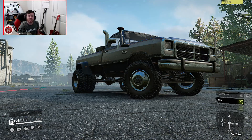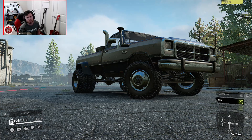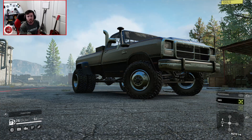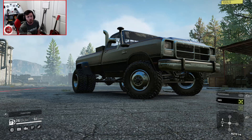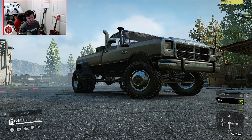Welcome back to SnowRunner, guys. In this video we're going to be diving into a trailer pack that should make logging a lot easier, especially if and when these make their way to consoles. The files for the trailers—not the truck we're looking at, but the trailers themselves—are basically updated for consoles. They just need to be approved, and once they pass approval they'll be on consoles, but as of recording this video they have not been approved yet.